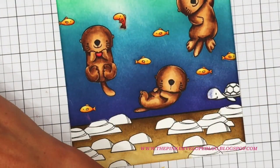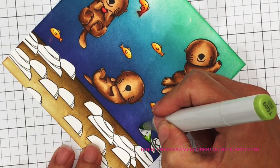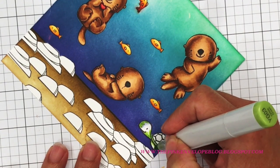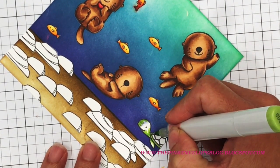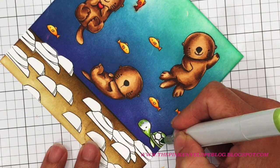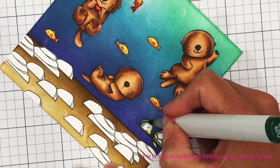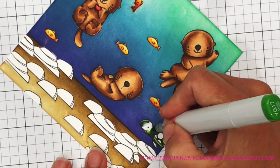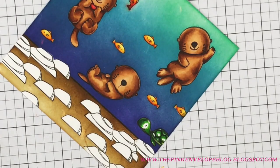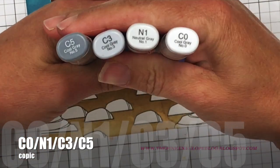Now let's move on to the turtle — he's also pretty basic; you could probably get away with two colors on him as well. I did get a little bit of Faded Jeans on his face during ink blending, but I'm not going to worry about it because I'll add a shadow along the front of his head and you won't even notice it. If you were using lighter colors, you could use an almost-dry paper towel or a sand eraser to lift that ink.